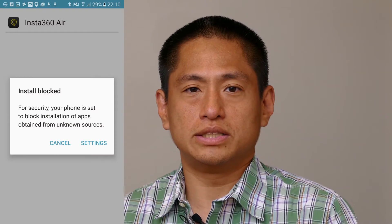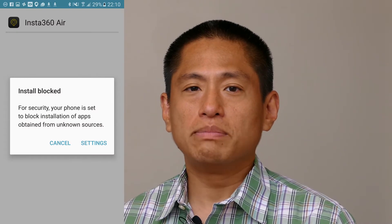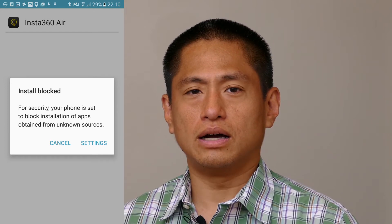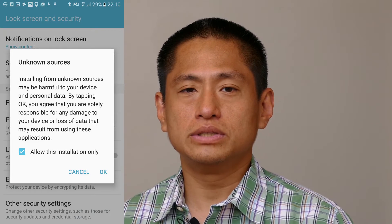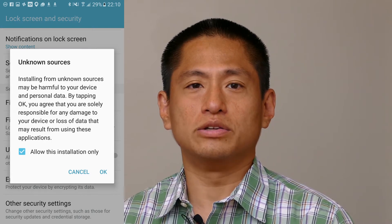Step two: install the app. When you download the APK to your phone, click on it and your phone will probably give you a warning that this is an unknown app. Don't worry about it — just approve it for one-time use and then it's going to install and you'll be fine.